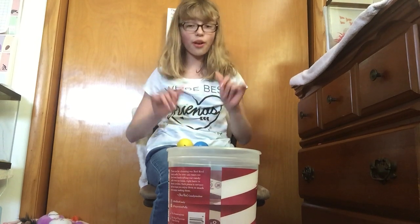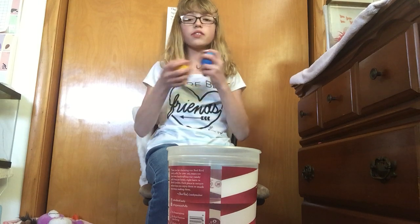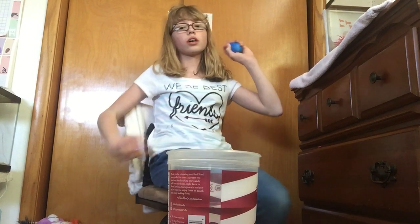Hey Shoys! Misha here from Shoysisters. Today we are going to be doing these things — they're like little eggs that we got. This video is not sponsored at all. You put them in water, they crack open, they come out, and they grow.